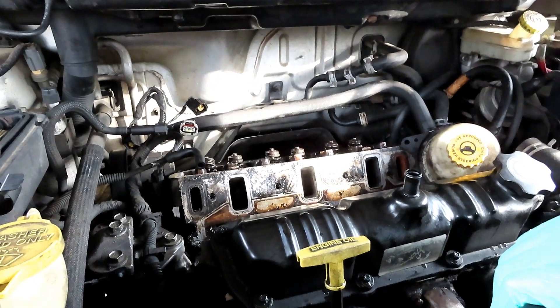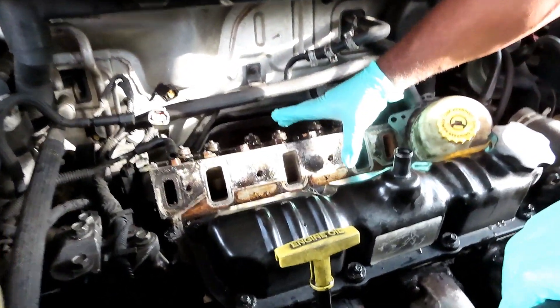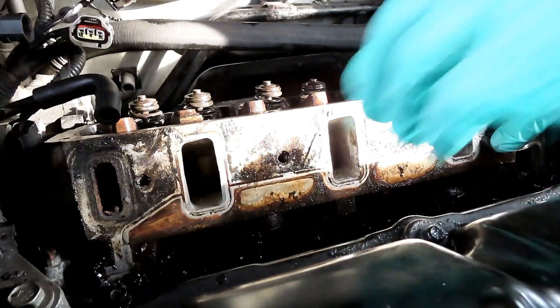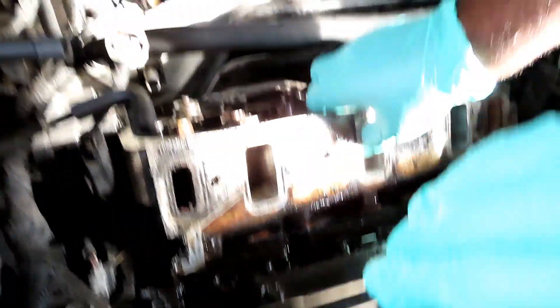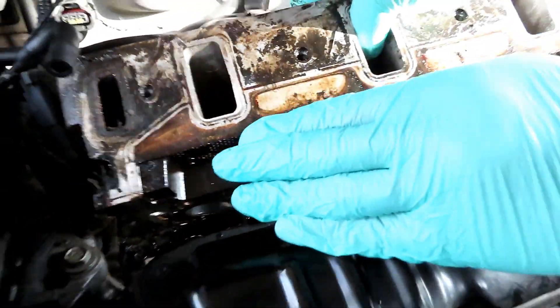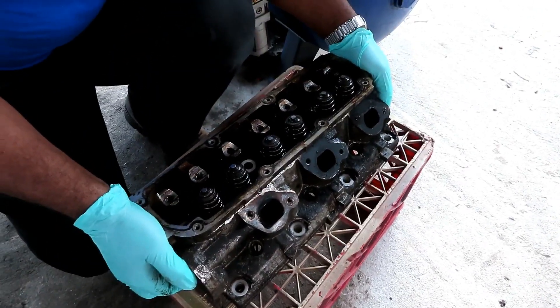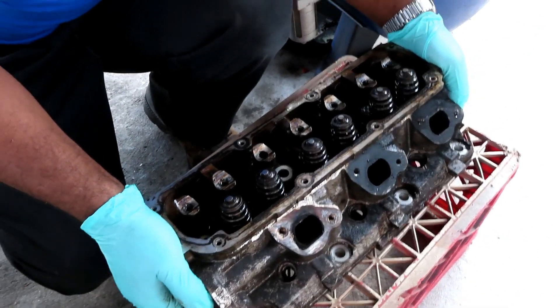Alright guys, here we go. Now see, last time we just picked it up partways, but we didn't look at it either. But now it's time to take this thing as far as it is. Let's turn this cylinder head over.